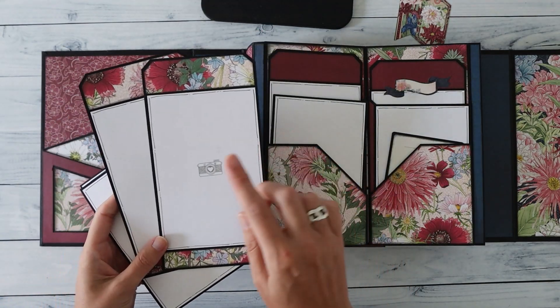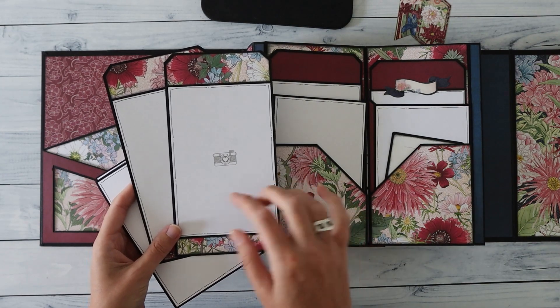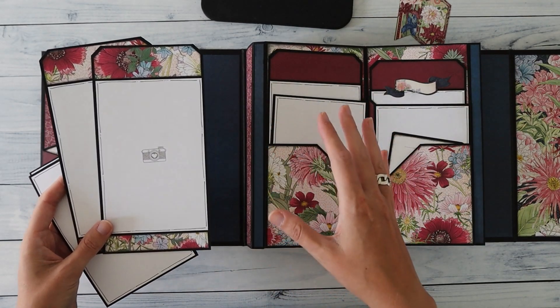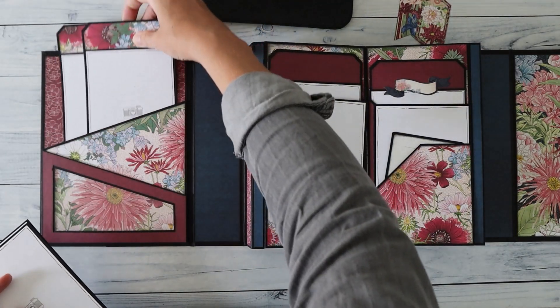I did a lot of tag-shaped photo mats in the album where you can place a full-size photo with some pattern paper. Because it's a larger album, some larger pages sometimes need a little bit more height than just a full-size photo, so I thought that was a fun solution.